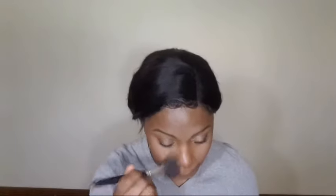Now taking the NYX contour and highlighting palette, I'm going to take the darkest shade and use that to contour my face and give it some depth. Then taking a smaller brush, I'm just going to contour down the edge of my nose, just slightly.